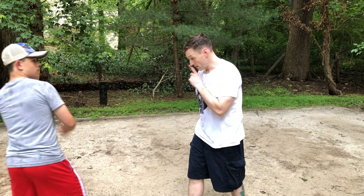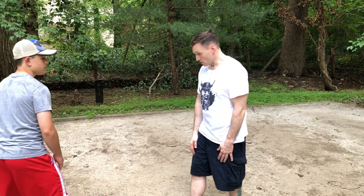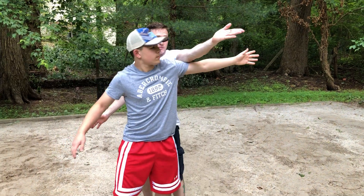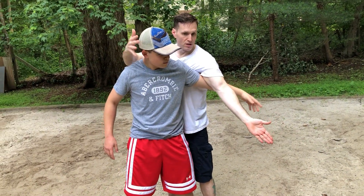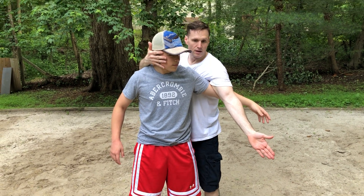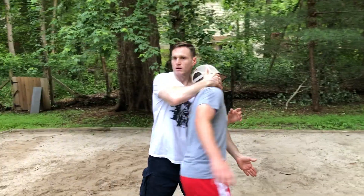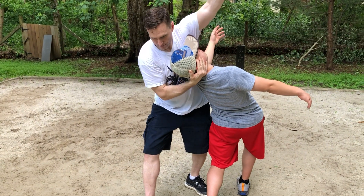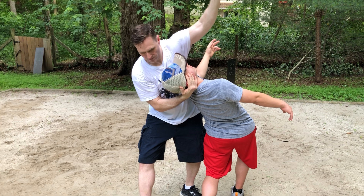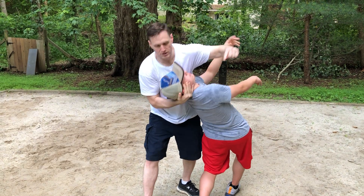So he's going to throw an attack, hit me in the head. What I'm going to do is raise my hand — Statue of Liberty — and then cut it down on top of his, hooking his ear and head. All I'm going to do is take a slight step, bring his head to the shoulder, and then raise up Statue of Liberty style as I lean in. And here I would just throw him to the ground.